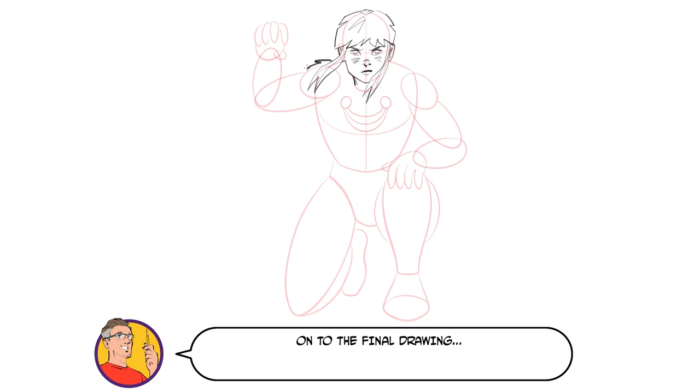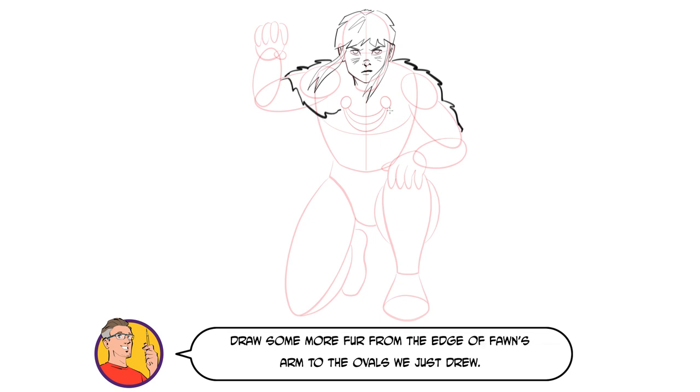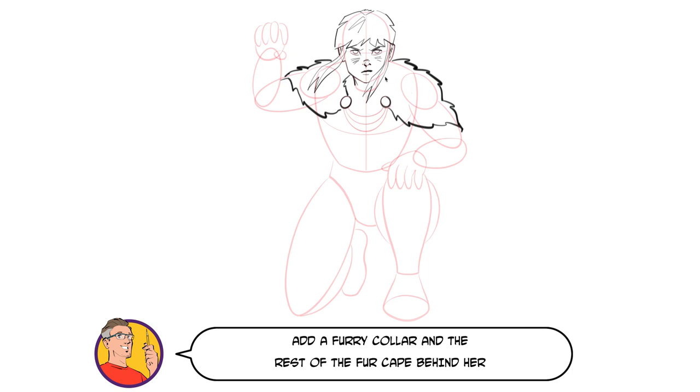Onto the final drawing. Let's start on Thawne's fur cape by using chunky curved points just outside of our building blocks. Draw some more fur from the edge of Thawne's arm to the ovals we just drew. Now draw over the ovals — these will become brooches holding Thawne's cape in place. Add a furry collar and the rest of the fur cape behind her, making sure it looks like it's blowing in the wind.